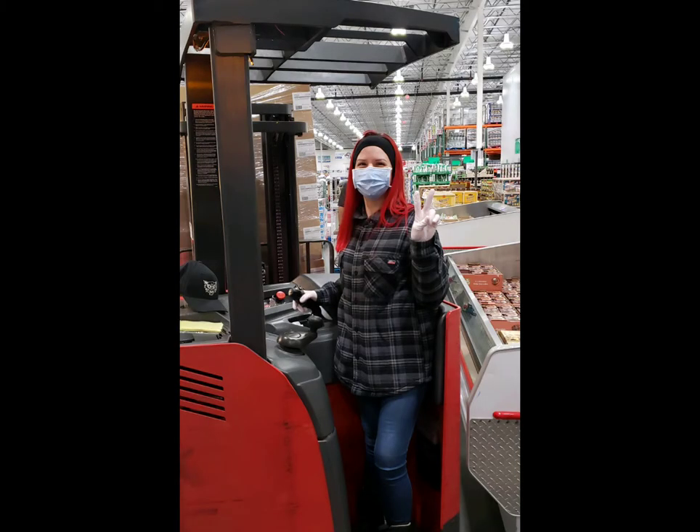Hi, my name is Melissa. I am Holly and Garrett's mom, and I drive a forklift at Costco.